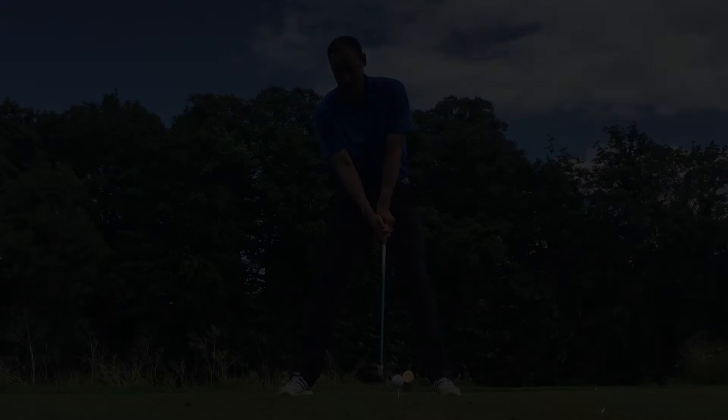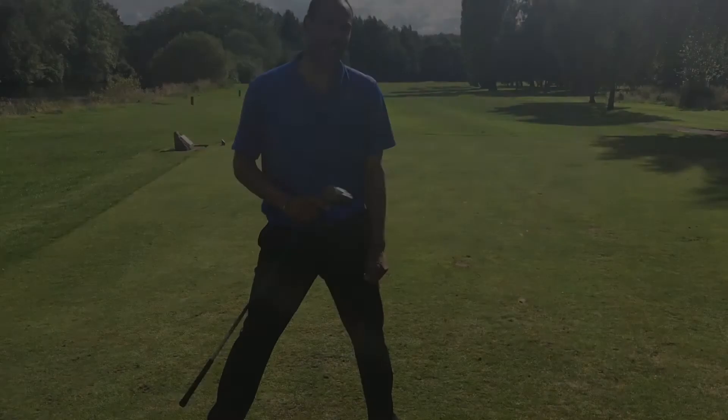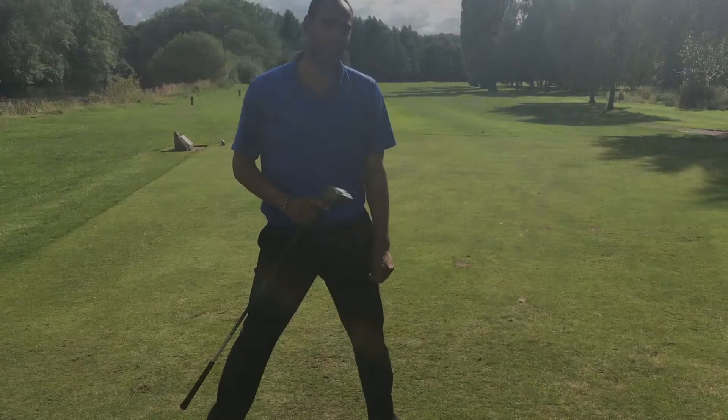If you want to hit longer drives, remember my two tips. Get your feet a little bit wider — just touch wider than your shoulders. From there, as a right-handed player, try and get your left shoulder all the way across to the inside of your right foot. From there, unwind it and enjoy the longer drives. For any other tips or videos, I'm in the Branston Golf Academy shop — come and see me. Just let me know how I can improve your game. Thanks very much.